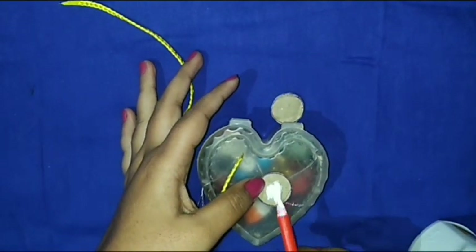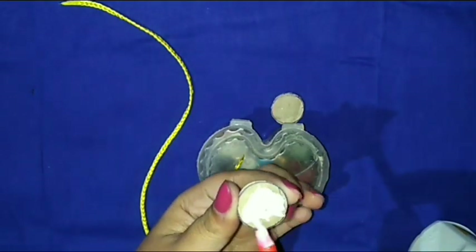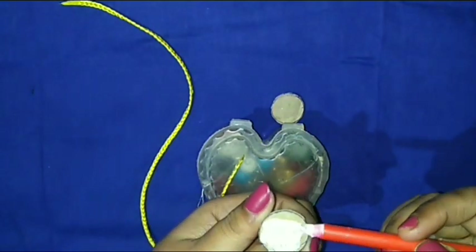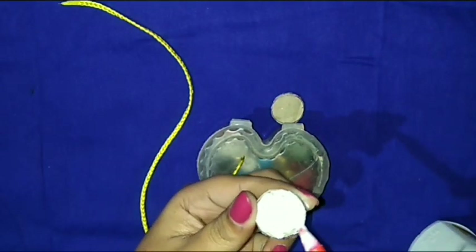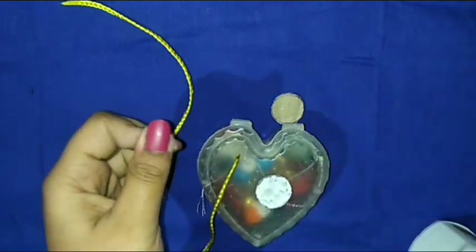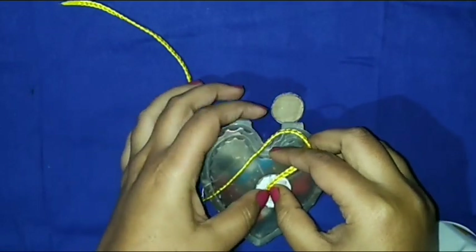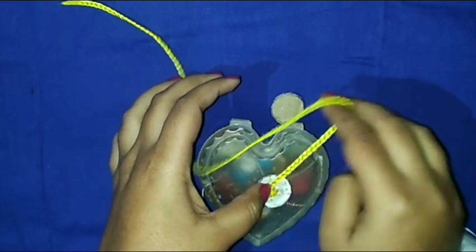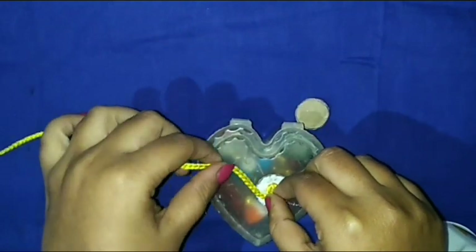Then I use glue on top. This is a cardboard — I already cut it in the shape of a round. Then I use glue and after that I am attaching the braid on this cardboard.